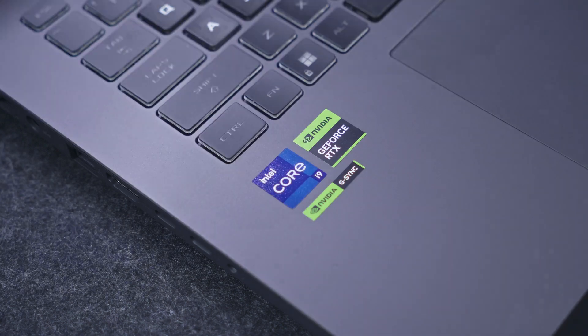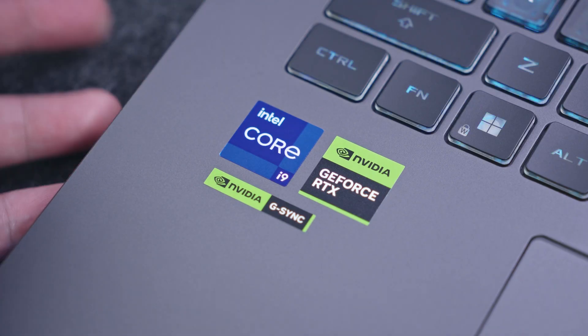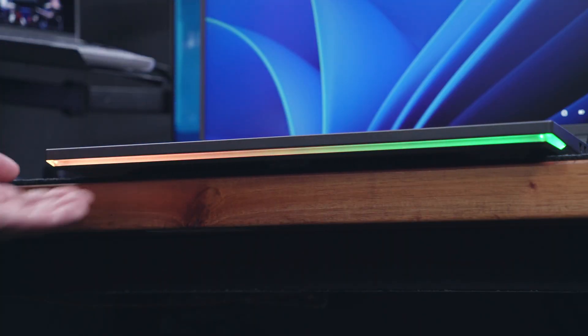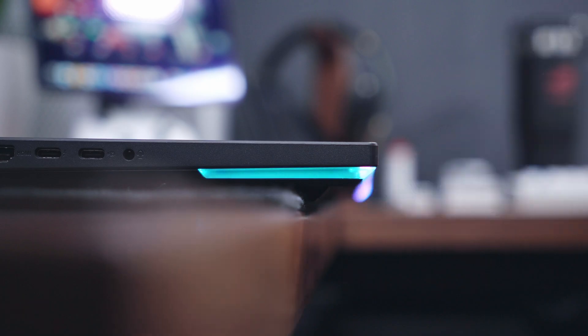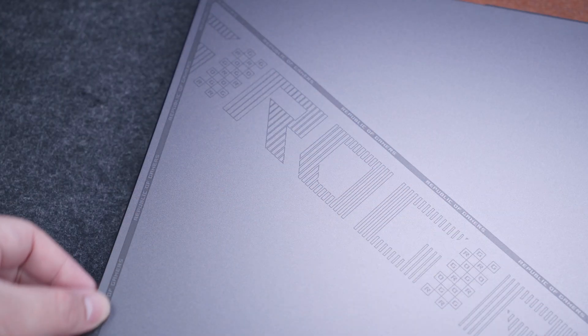Powered by a 13th Gen i9-13980HX processor with NVIDIA GeForce RTX 4070 graphics, 16GB of DDR5 4800MHz RAM, and 1TB Superfast Gen 4 NVMe SSD, inside a relatively minimalist but stylish form factor.